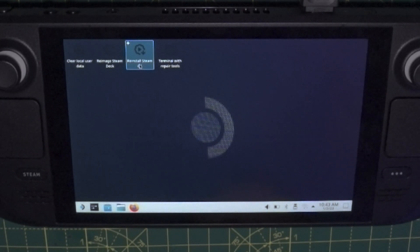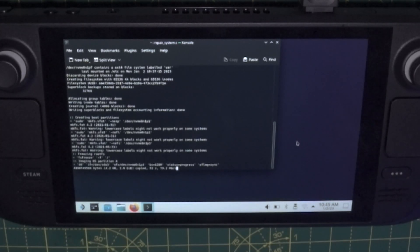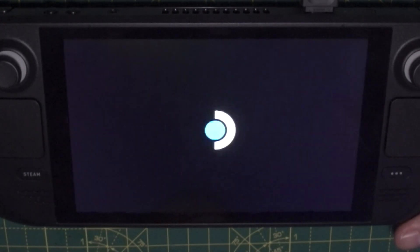Using the right trackpad, highlight 'Reinstall SteamOS' and then push the right trigger. You'll get a message asking whether you want to proceed or cancel — use the right trackpad and hit the right trigger to confirm. Once it's completed, you'll see a message saying proceed. The Steam Deck will restart, you can remove the USB memory stick, and it's going to go through the setup just like when you first got the Steam Deck. Nice, fresh, clean install — and that's it, you're all done.